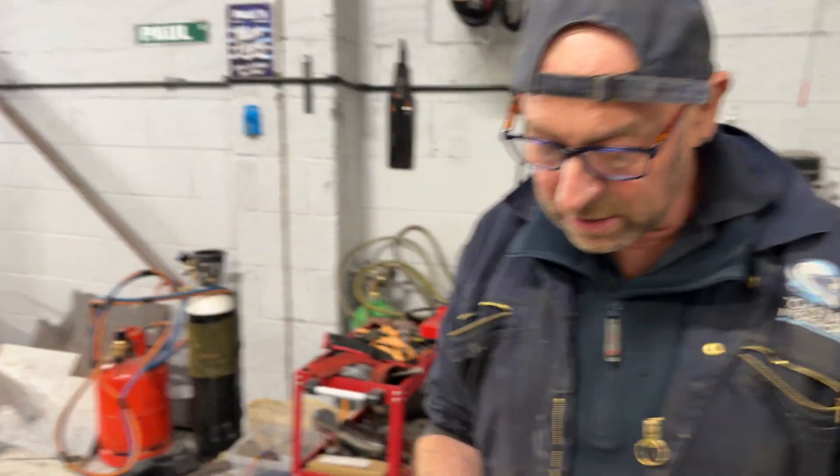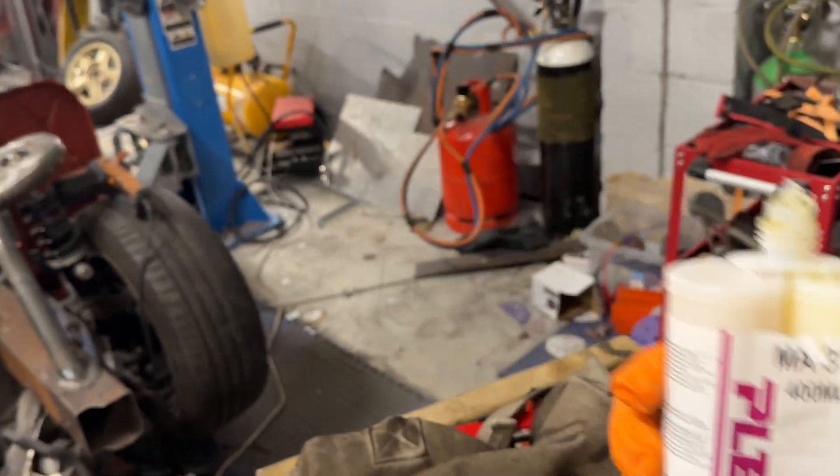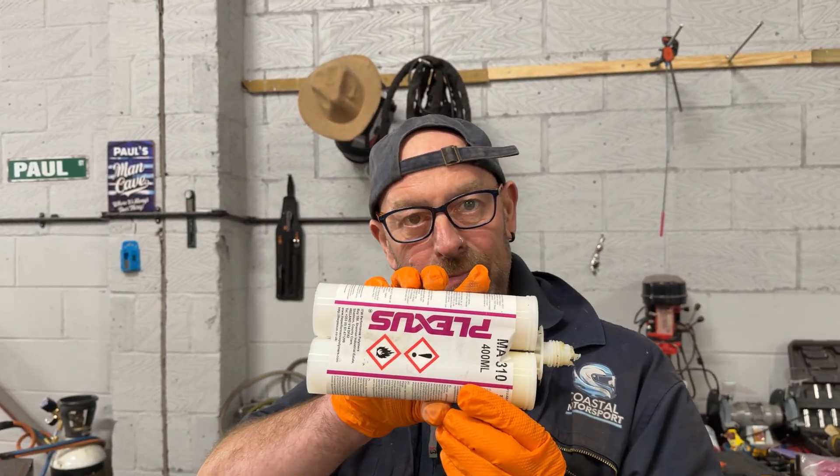What stuff did you use to bond the panels on with? Glue? It's a bonding agent. Is it glue? It is a glue — it's like a two-pack glue. It's called Plexus MA310. How does it work? How long does it take to go off?